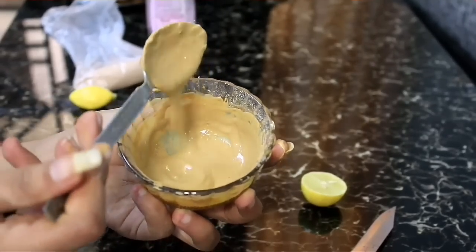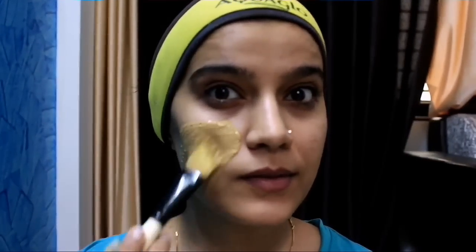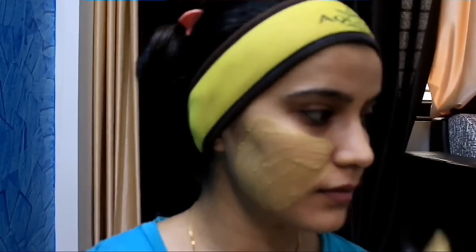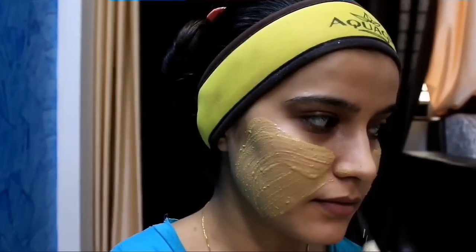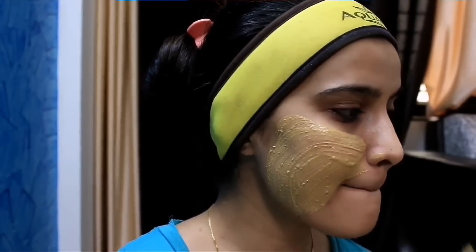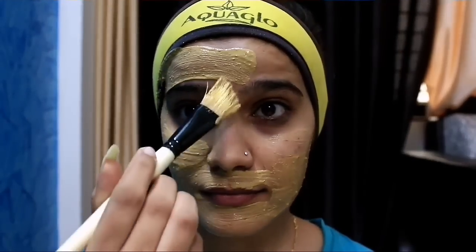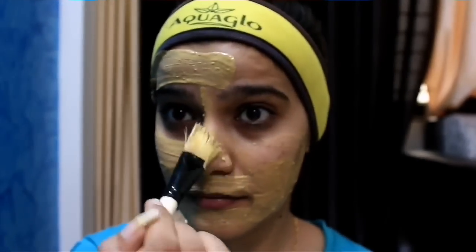I am using my face mask brush, but if you want, go ahead and use your fingers. We have added lemon to this pack — lemon is a bleaching agent which slows down our skin's aging process and also makes our skin fair, giving a cooling effect.